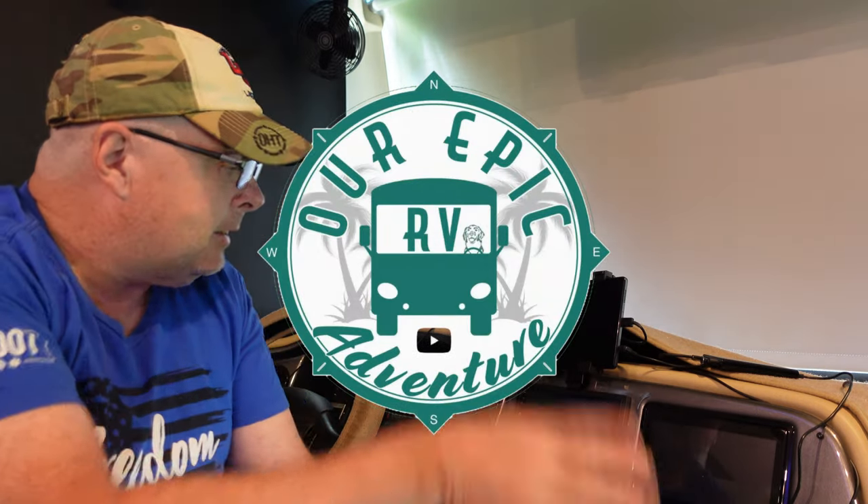Hi there, Venture Seekers, and welcome to my messy driver cockpit area here of our Tiffin Open Road. It's like this for a reason — I'm doing a lot of testing and changing things around. But I wanted to talk to you real quick about this radio here.